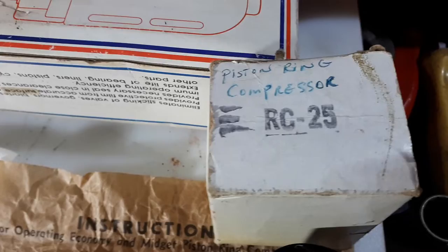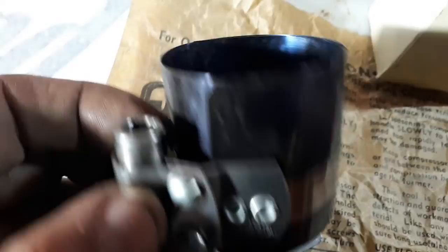Also I found this — not sure if it's her brand or not. It is made in the USA, imprinted in the USA. It's for operating economy — a midship piston ring compressor. Pretty cool, just wound up a little tighter to fit in the box. Comes with the instructions.